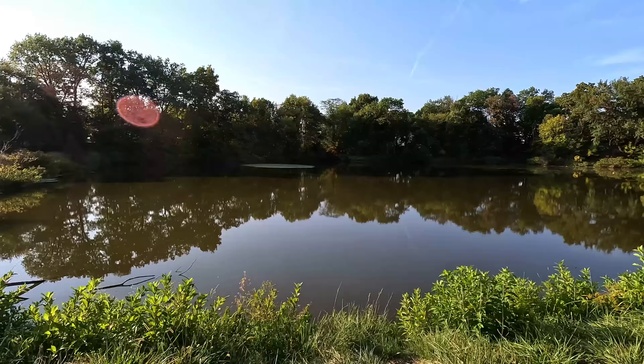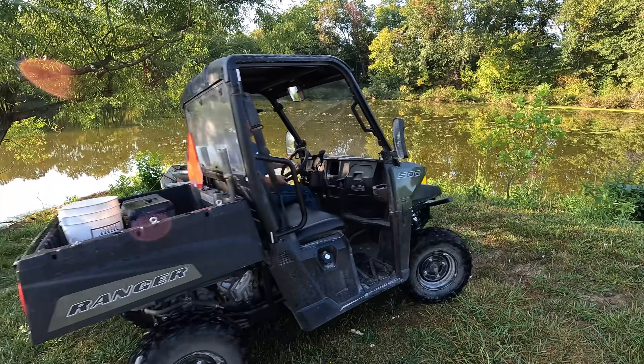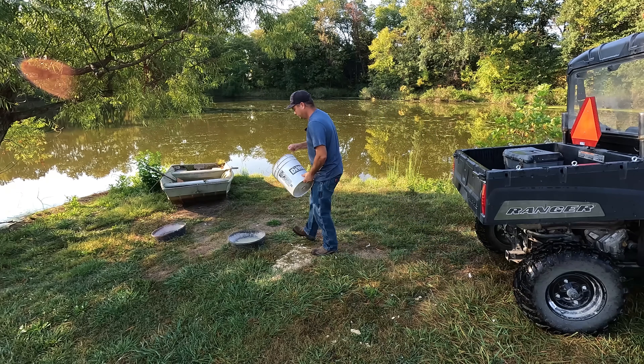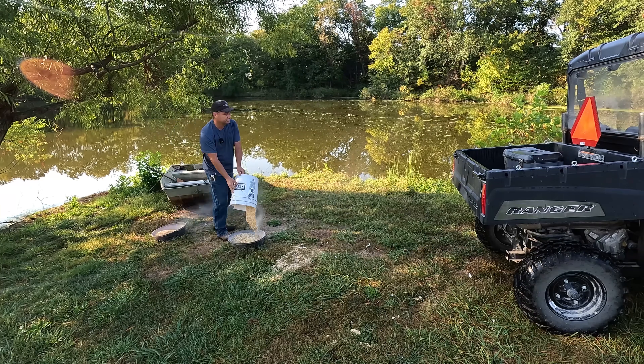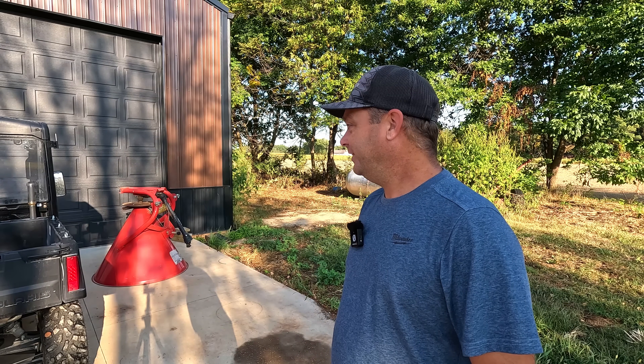That pond definitely looks good today. Hey duck ducks. Hey guys, I'm Evan, welcome to Country View Acres. So today I think it's going to be a little bit of a catch-up day. I got several small jobs that I need to do, probably some jobs that I've put off for a little while. So let's see how many little jobs we can do today.